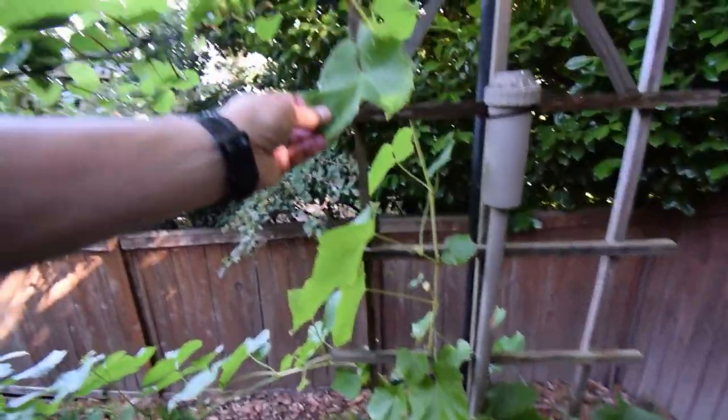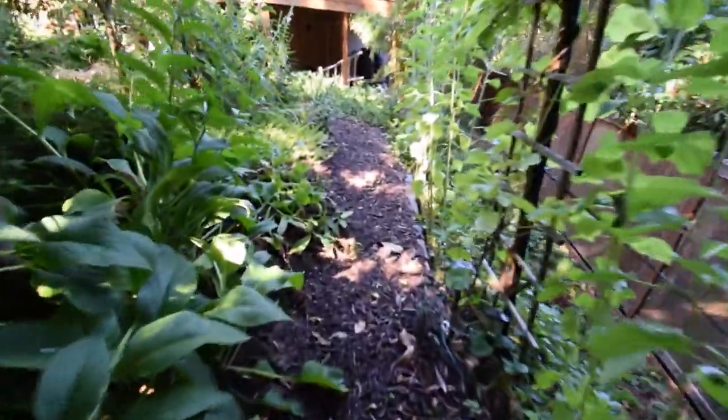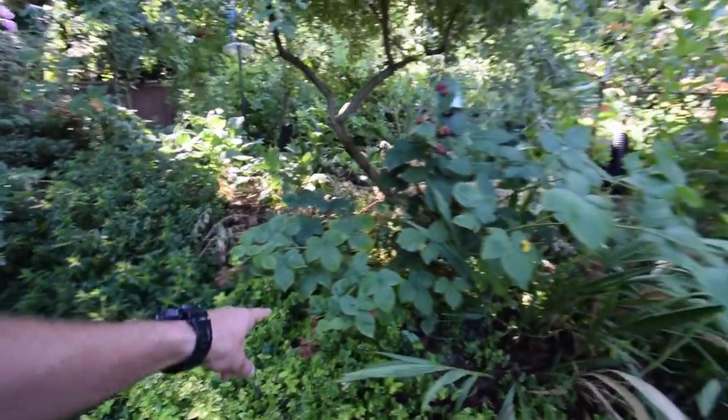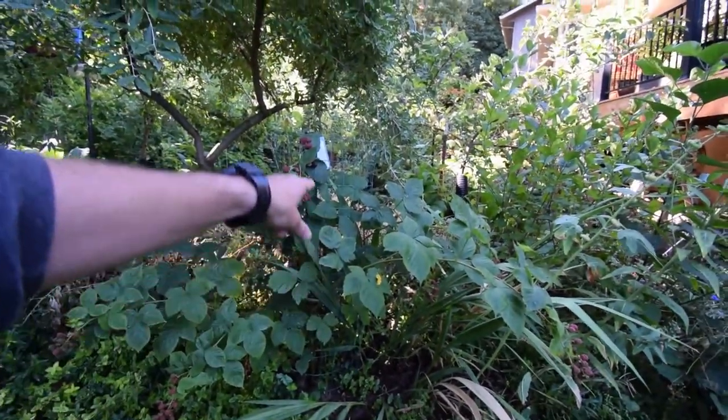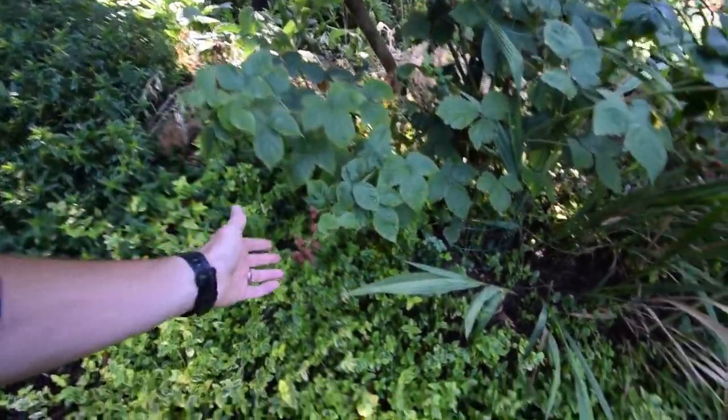Now we've got our sunflowers here. Grapes — they'll be doing pretty well. There's some more blackberries on this one. This is our transplant blackberry. Even though it was a transplant, it's still got quite a bit of fruit set on here.